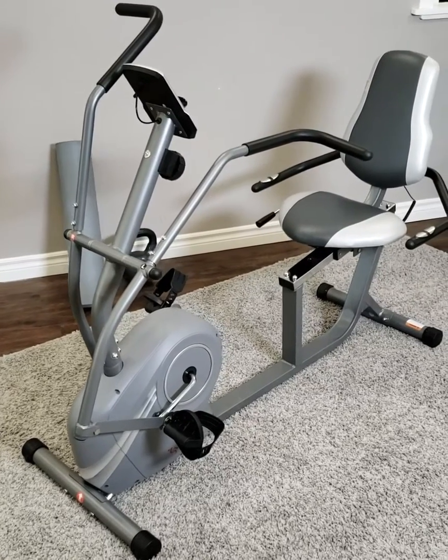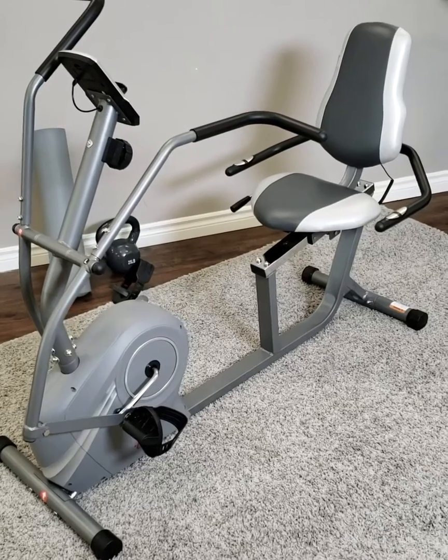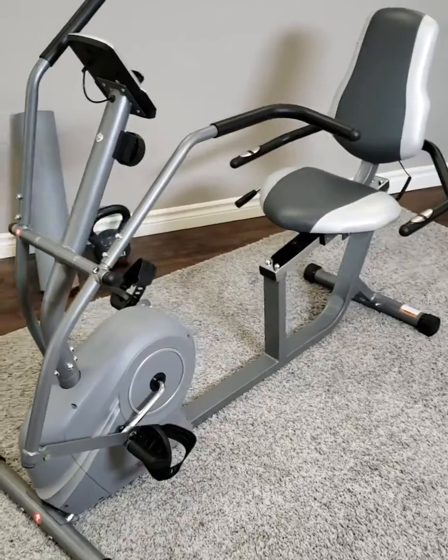I've got the Sunny Health and Fitness RB4936 Cross Trainer Magnetic Recumbent Bike with arm exercisers. Let's go ahead and check out some of its features.